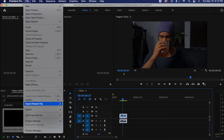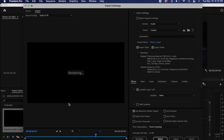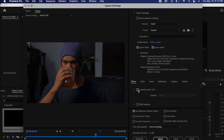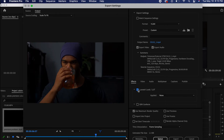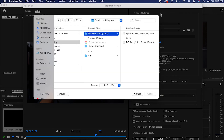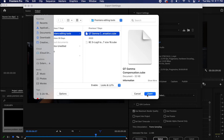Now when exporting the video, do it like you normally would — go to File, Export, go to Media. Here's the thing: go down to where it says Lumetri LUT. If it's unchecked, check it — it's going to look a little bit darker. It says 'Applied: None' so there's no LUT. Even when you apply a LUT it still says None for some odd reason, but what you want to do is click on None, hit Select, and find the file called qt gamma. Hit Open, and then hit Export.